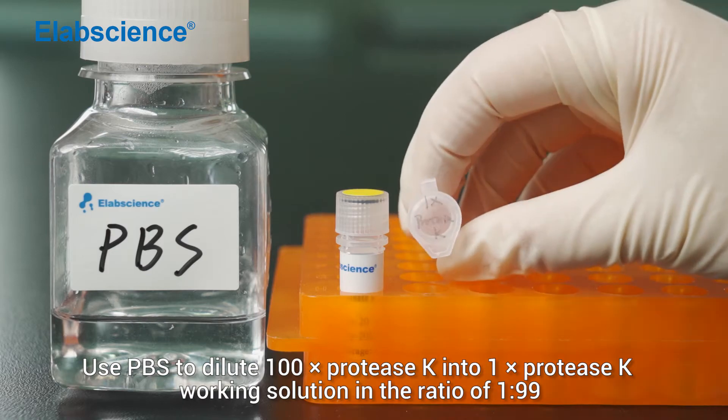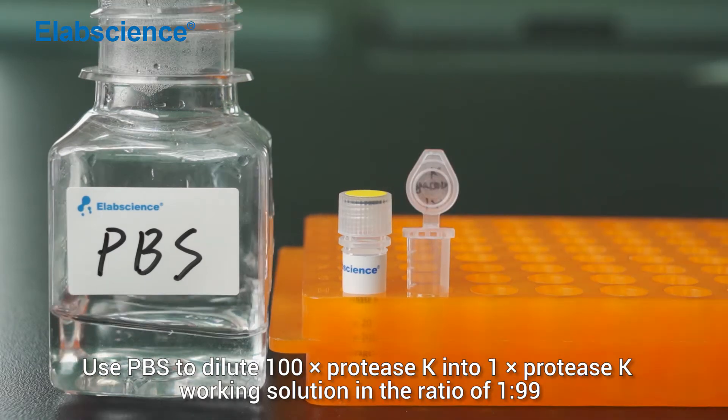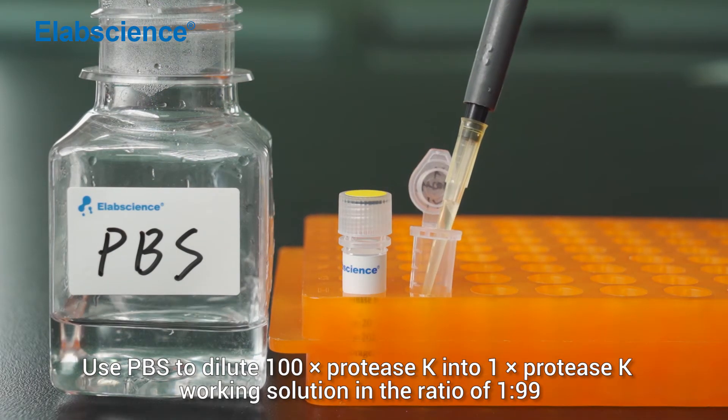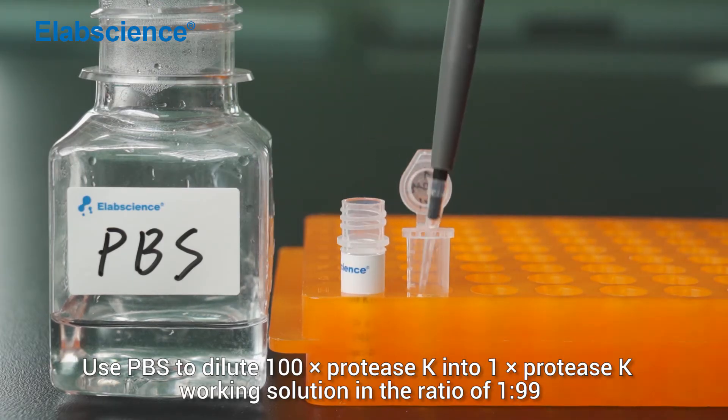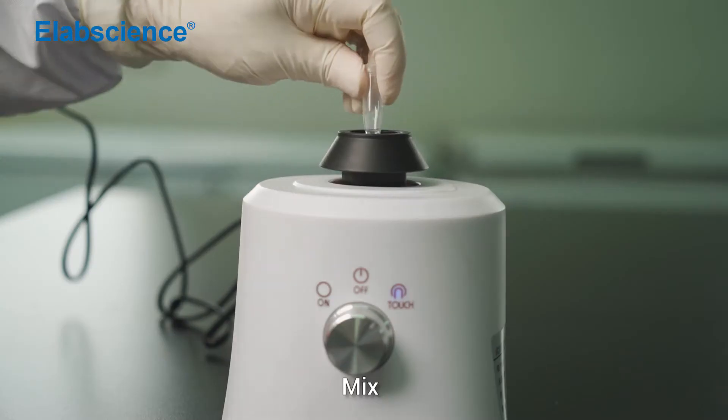Use PBS to dilute 100x PLoDSK into 1x PLoDSK working solution in the ratio of 1 to 99. Mix.